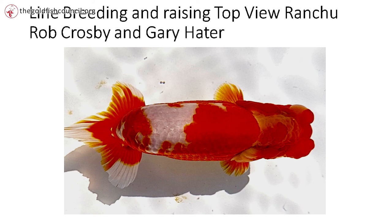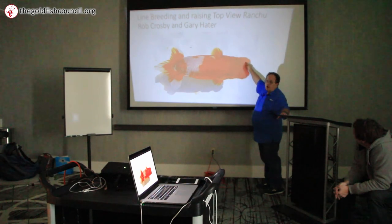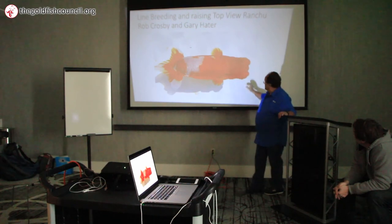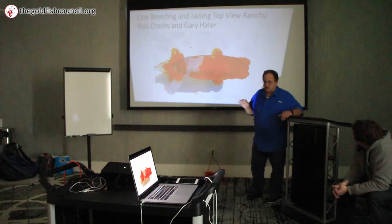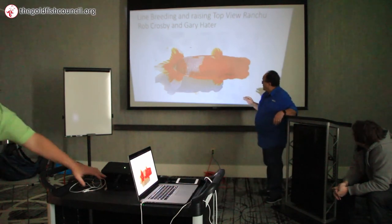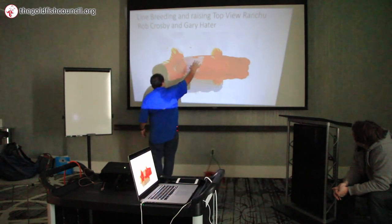We're going to get into them in way more detail than you need, but I grow these and they're painful as hell. You've got to learn the technique and you've got to learn how to cull them. The body has to be what they consider square. These bumps are a muscle-fat deposit — the physical pieces here and here are called Funtan, F-U-N-T-A-N. The back has to be straight or curved, but not lopsided.